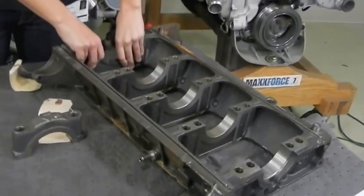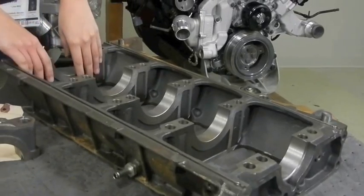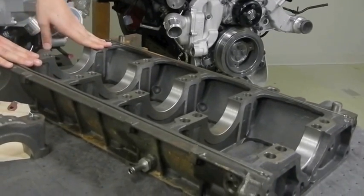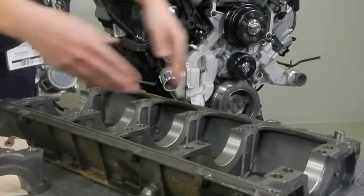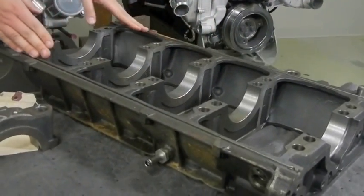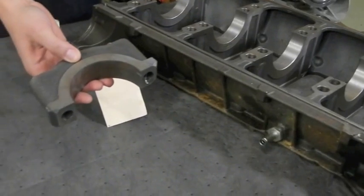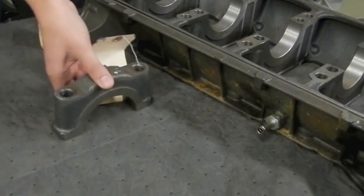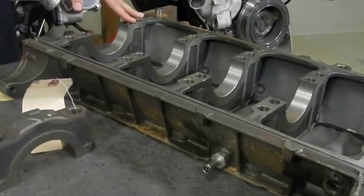Alignment is our next subject, and the MaxForce 7 ductile iron bed plates prove this. The ductile iron bed plate is stronger even than CGI by an order of magnitude. The bed plate not only serves to reinforce the already rock-solid block, but also integrates the main bearings into a single unit, ensuring crankshaft alignment. Hino uses separate main bearing caps for each crank journal. The more your engine is aligned, the longer the life of your engine, which ultimately means less money out of your pockets.